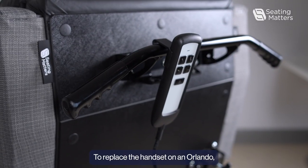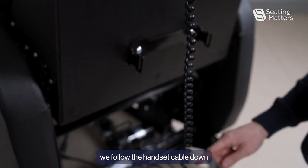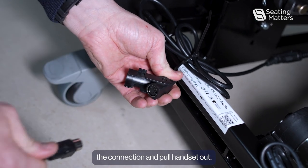To replace the handset on an Orlando, follow the handset cable down to where it fits into its connection, then simply release the connection and pull the handset out.